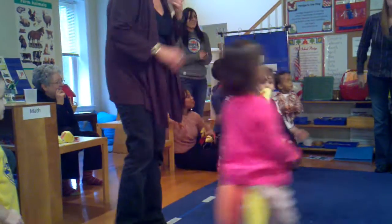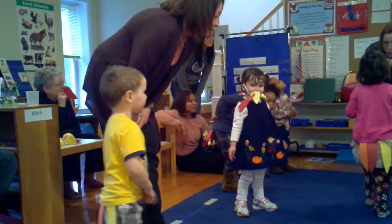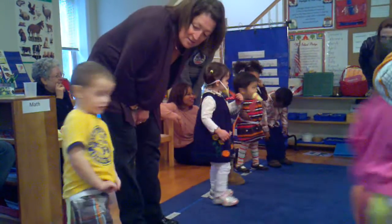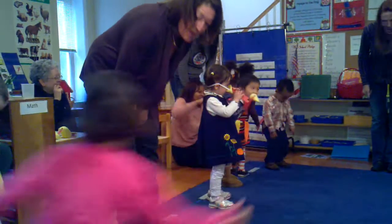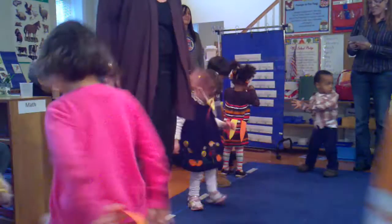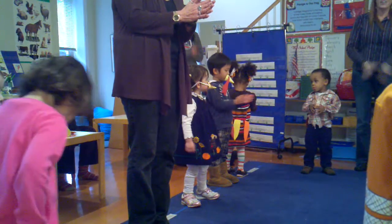Now your waddle — ready? You put your waddle in, you shake it all about. You do the turkey pokey and you turn yourself around, that's what it's all about.